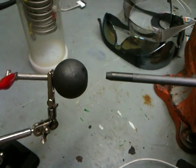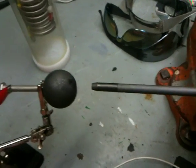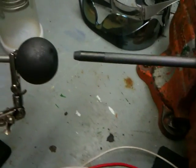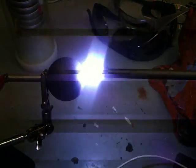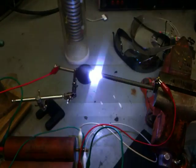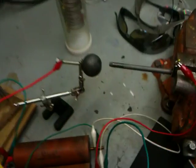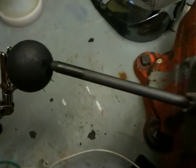Let me get a little better focus. Three, two, one, fire! I gotta move it in just a fraction. Three, two, one, fire! Oh man, that's intense, it hurts my ears.